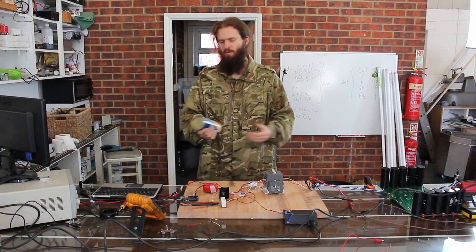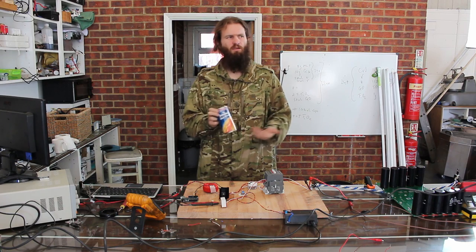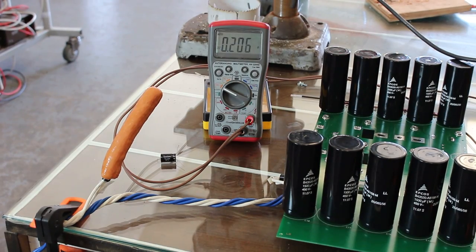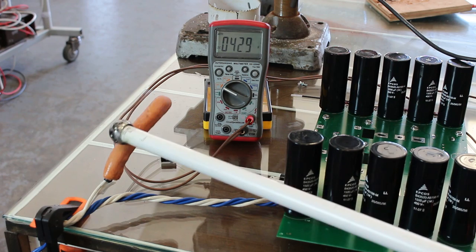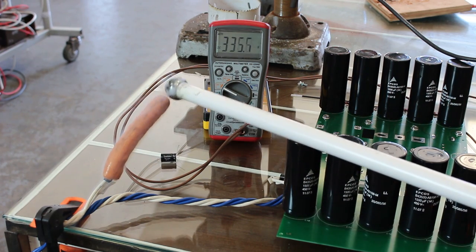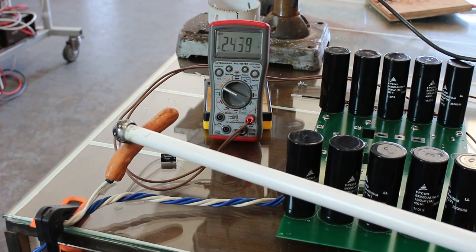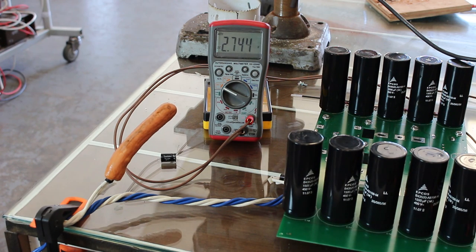It's 9 o'clock in the morning here, but me and Steve are feeling a bit peckish. So we thought we'd try and cook some hot dogs by putting a couple of thousand joules of energy through them. Let's see if it works. We can't blow it up if it didn't blow up. That was crap. Did it even cook it? Just sort of squeaked it a bit.